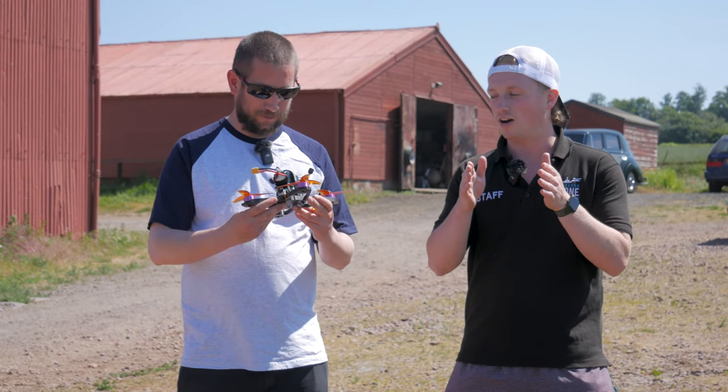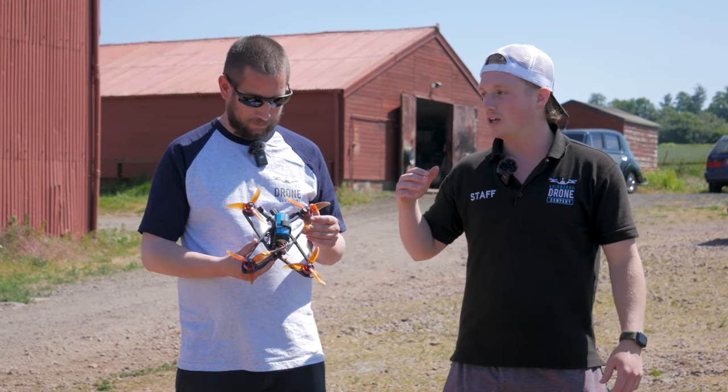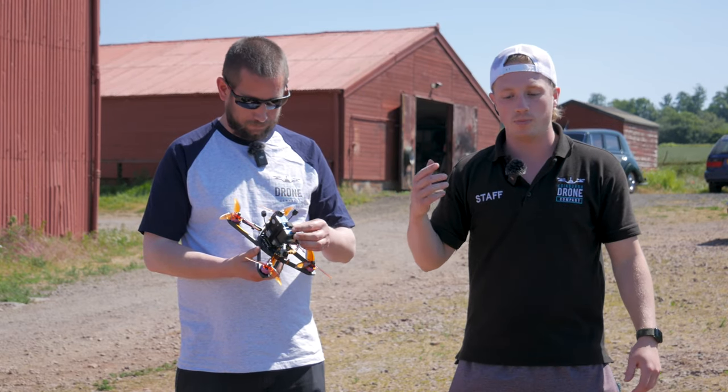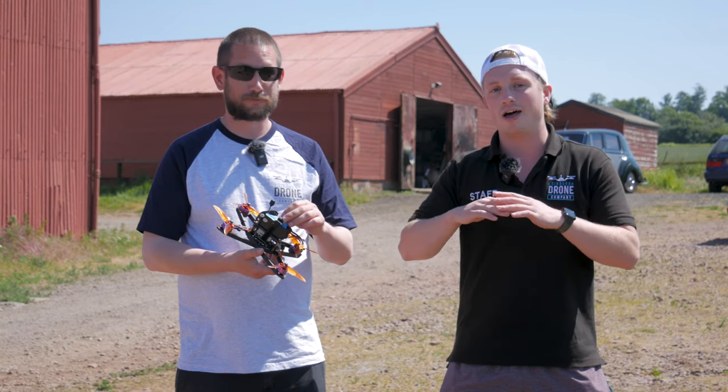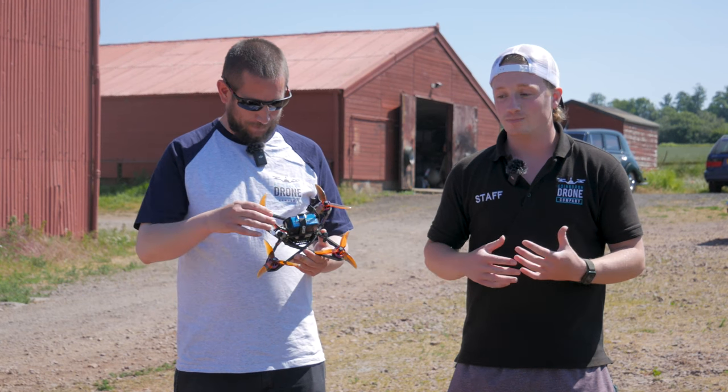What we're going to do is get the Air 2S up for a general field of view, put a camera on us, and also follow with the Avatar for the takeoff — so if it crashes we'll have every angle covered. Hopefully we don't crash into each other, but without further ado let's get in the air and see how it does.